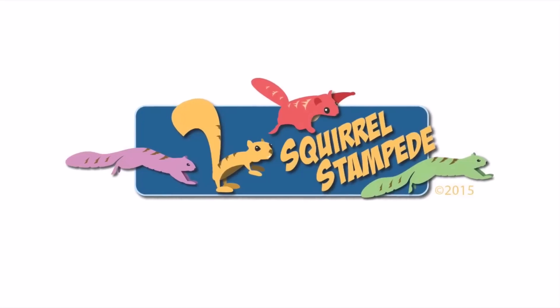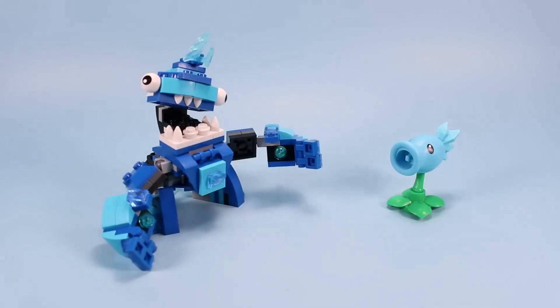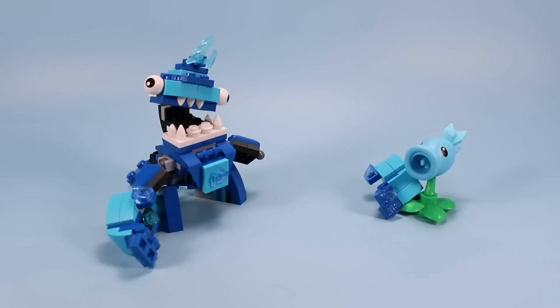Thanks for watching Squirrel Stampede! Let's bring out Snowpee and give him a hand for helping out building the new Frosticons Max. Okay, not what I intended — but thank you, Frosticons Max!